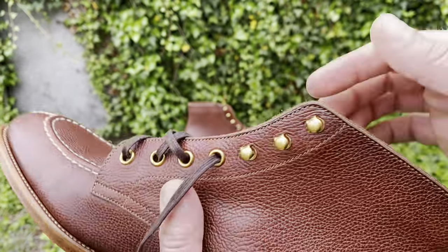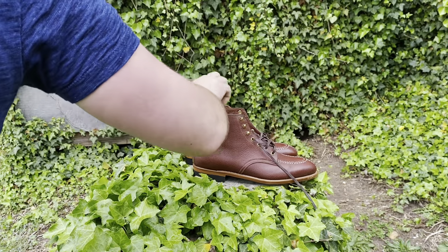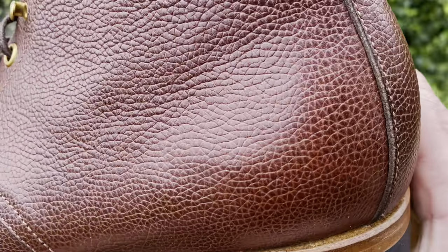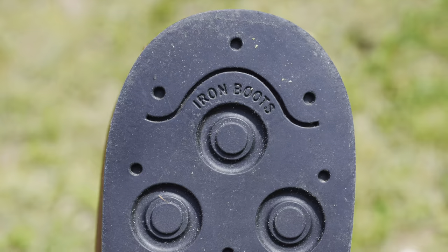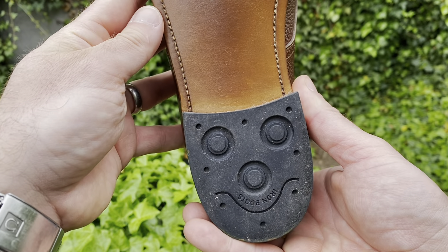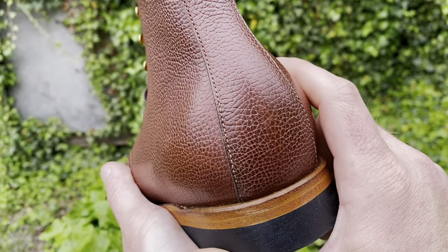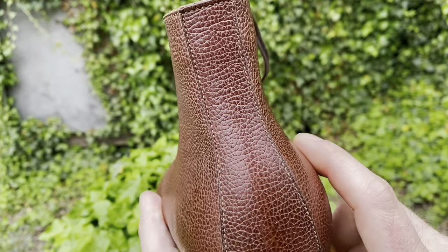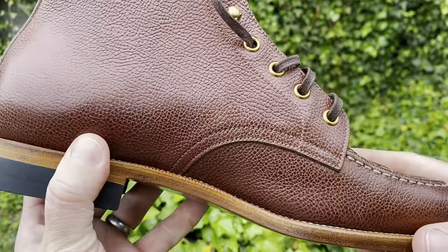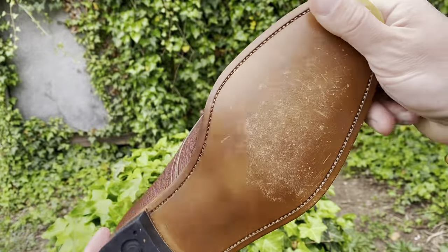They source most of their materials from Europe and North America, believing it's a way to give back to the community. But when there is no perfect option out there, they invest to build it themselves. They have their own branded rubber sole because the shape and design of most rubber soles in the market don't fit well with their last. Their heel is smaller than most heritage boots, looking more like heels from high-end dress shoes, designed for more comfortable walking. Their waist is also quite narrow, another detail you'd see more often in great dress shoes.